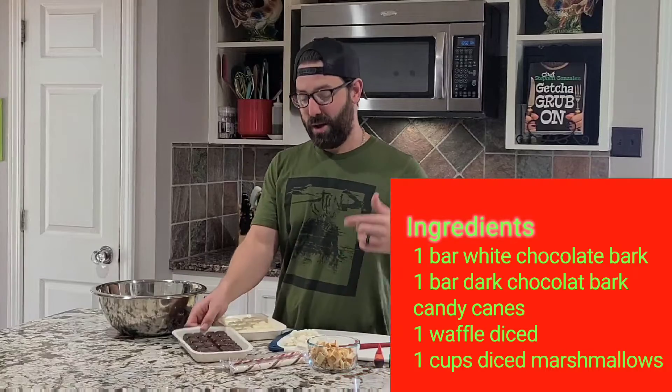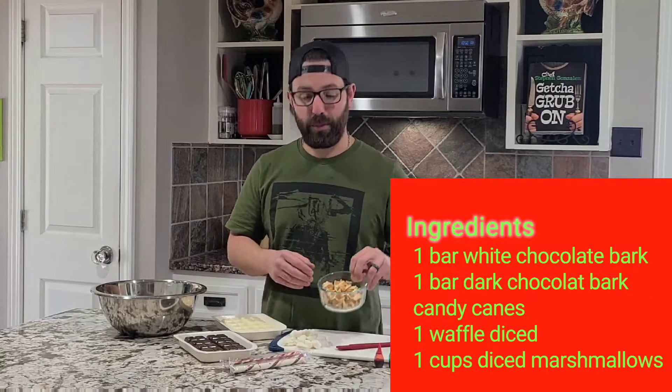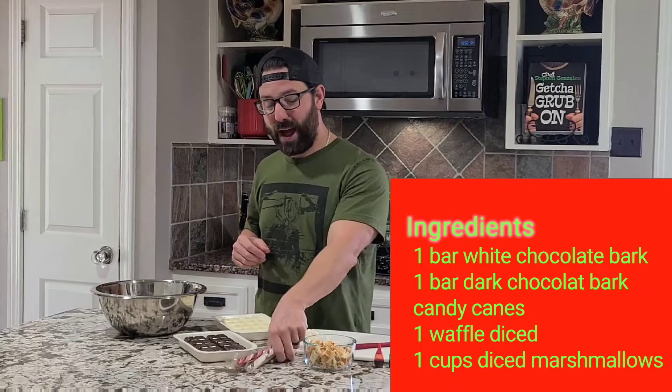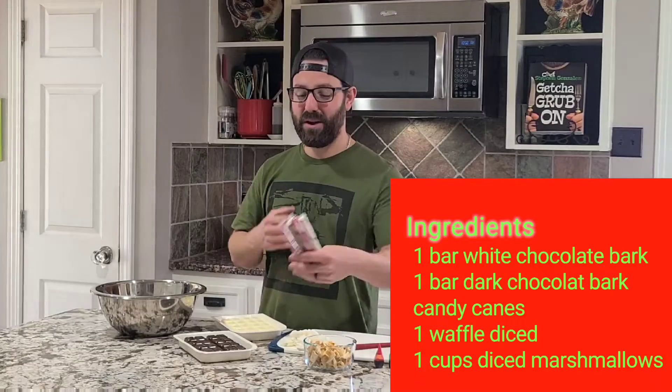Not a lot of ingredients — I love to keep it simple. We've got a container of white chocolate bark, dark chocolate bark, as well as Belgian waffle all cut up along with a couple marshmallows. Now for our Christmas element we've got some candy canes and we're gonna break these all up to give us our Christmas feel.